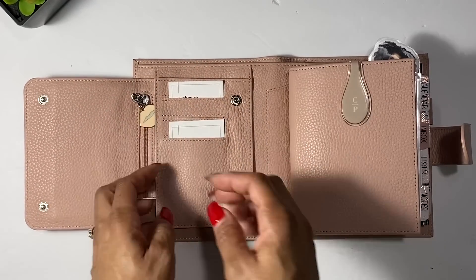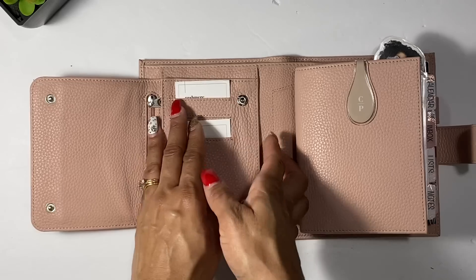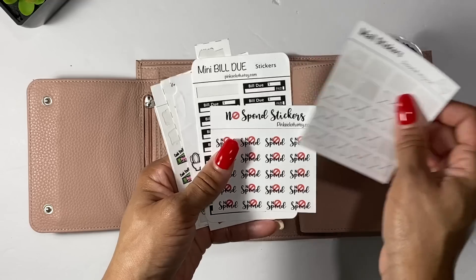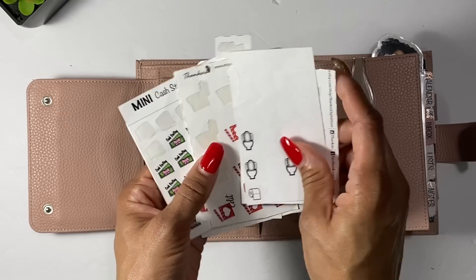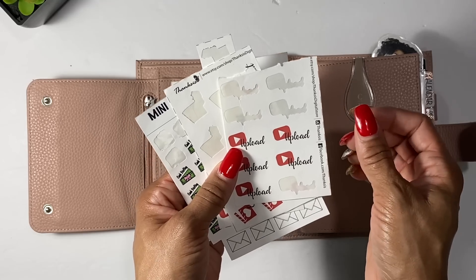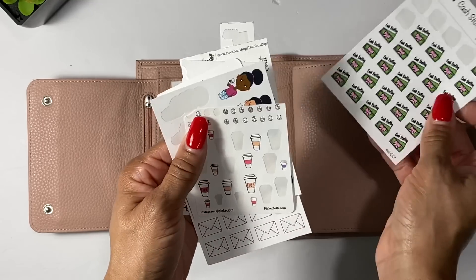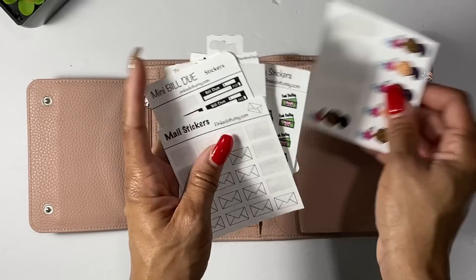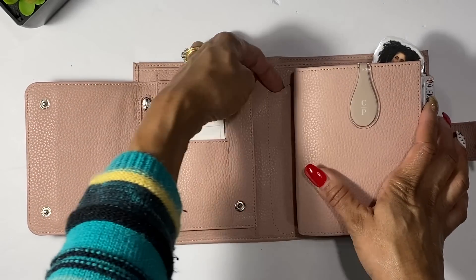In here I just have a little JoAnn's coupon. In this pocket I have a few stickers — some mail stickers, no-spend stickers, mini bill due stickers, little potty stickers because my son is trying to learn to potty train, YouTube stickers, many cash stuffing stickers, coffee stickers, and little 'coffee is bae' stickers that I made.